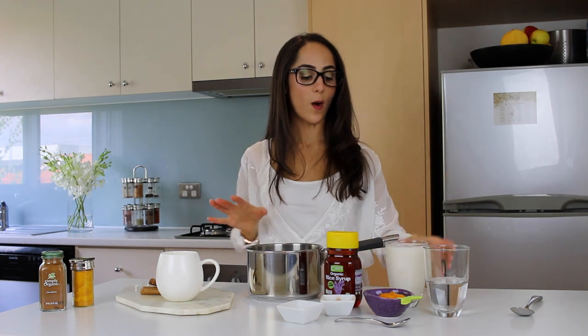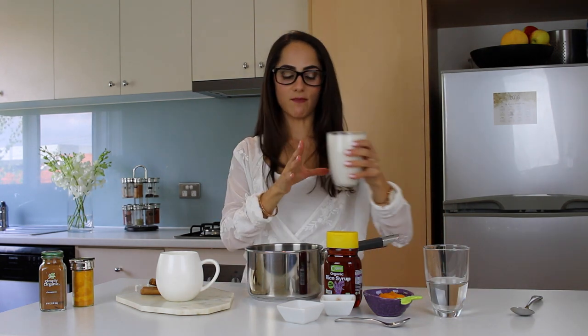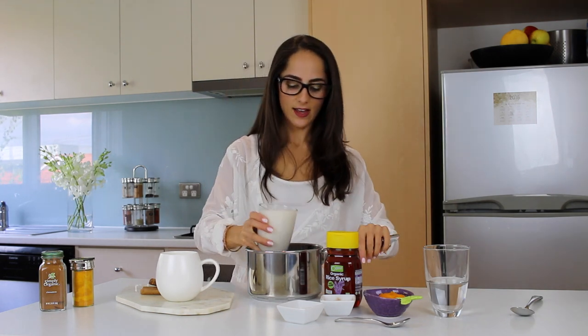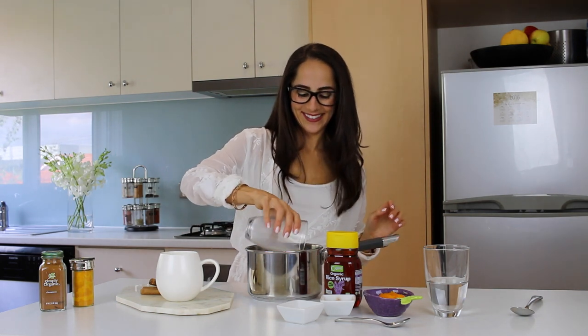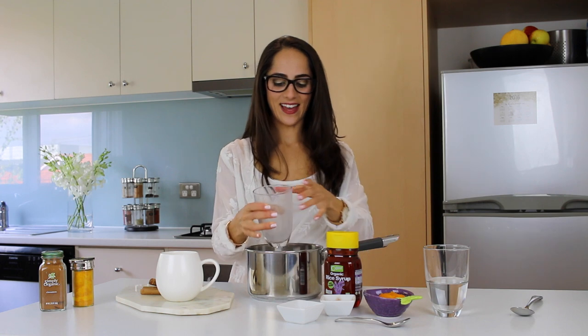To start off, I'm going to pour one really full glass of milk into the pot. Now I'm using rice milk, but you can use any kind of milk that you like because, as you guys know, I'm a little sensitive to the lactose.